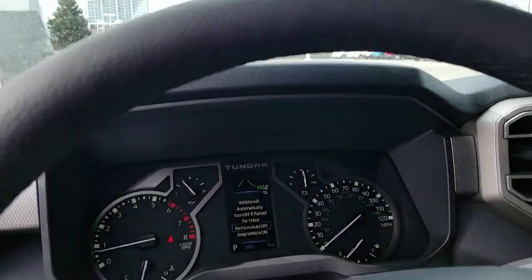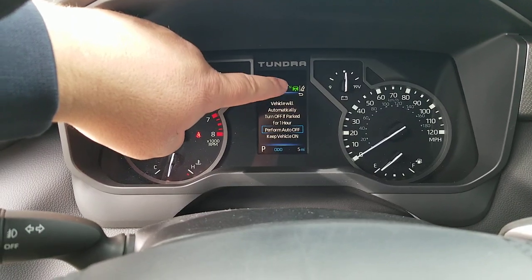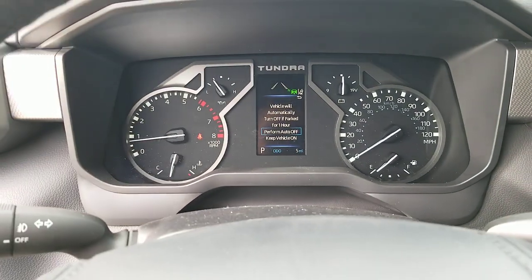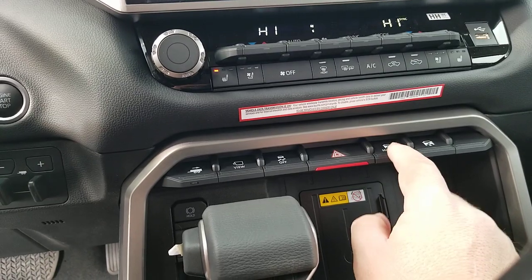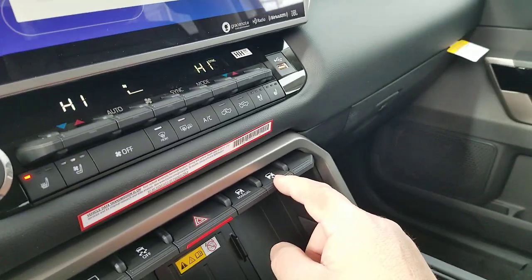First off, I'm going to get in here and you'll be able to see right here you've got that system and it shows N, which is neutral. Neutral is right in the middle, just like what you'd think. Over here you have a manual adjustment for it, and you also have an adjustment over here that would be your automatic.